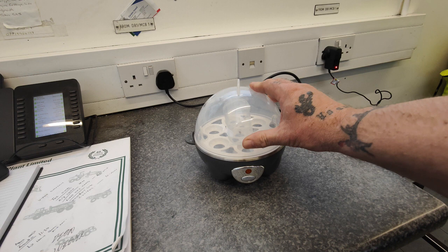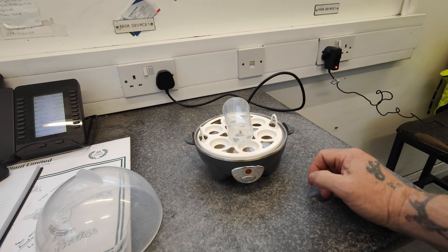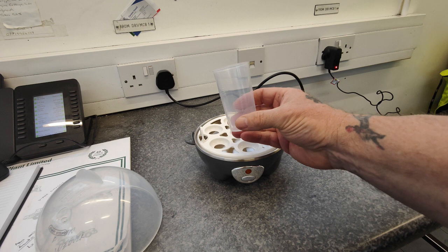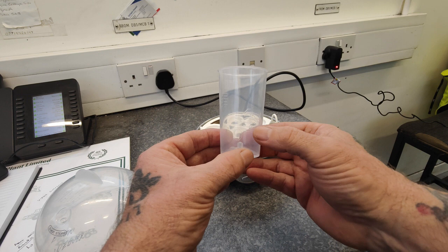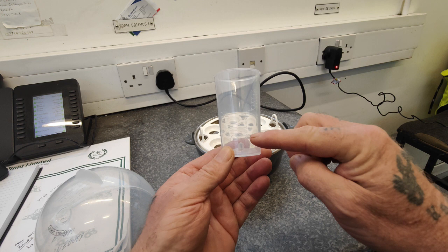I only use this for boiling eggs and I'm going to show you how. You've got your lid, there's a hole on top to let the steam out, because what you're basically doing is steaming the eggs. You've got a cup to put your water in, depending on how you like your eggs, with markings on the side.